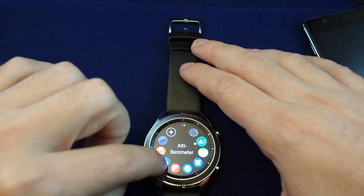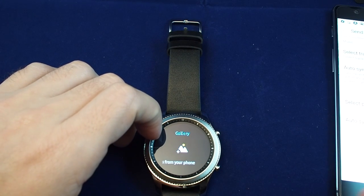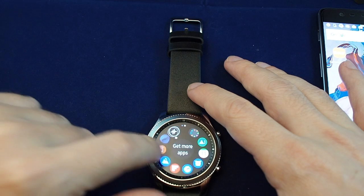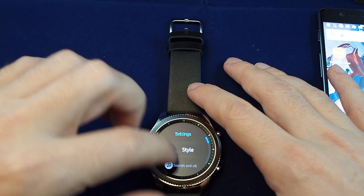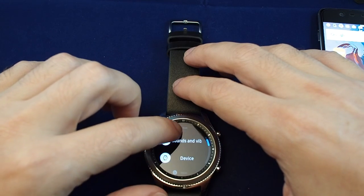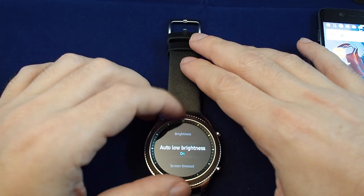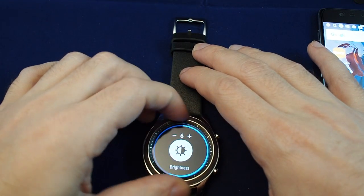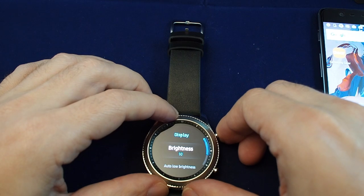You can go straight to the gallery and add photos — you just need to sync photos from the phone. In settings, you can adjust the style, sound and vibrations, and actually select the vibration mode. Device settings include display settings, brightness, auto brightness, screen timeout, et cetera. It's not quite intuitive — it would be cool if turning the dial started working automatically, but you just have to remember to click in and then get to the part where you can adjust.